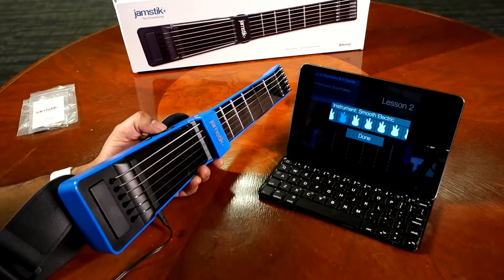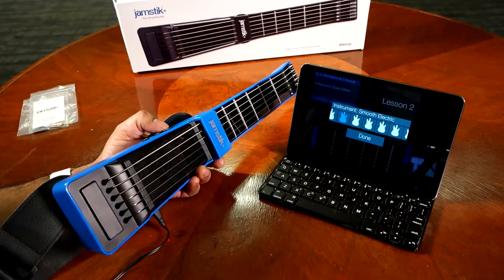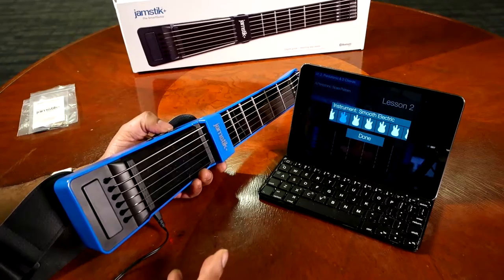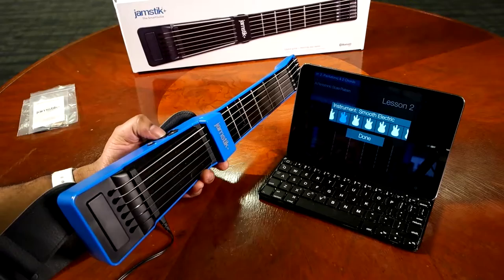So if you're learning to play guitar, or teaching a child, they're going to get to cycle through a bunch of different sounds and find what kind of guitar they like — without you actually having to buy, rent, or try out several guitars. That's a pretty neat feature of the Jamstick Plus. Let's play a couple of those for you here.